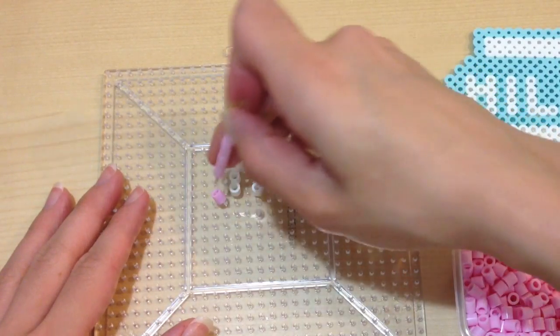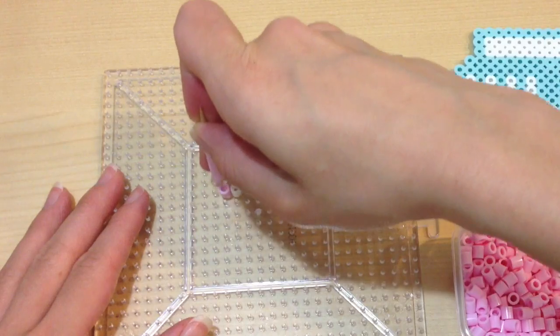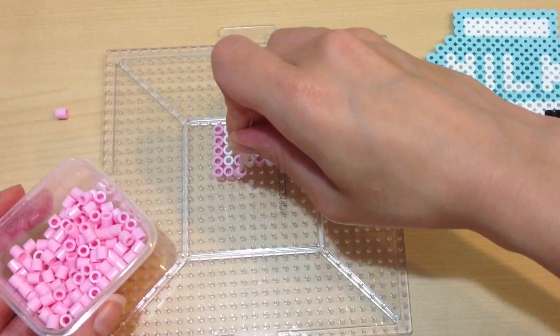Once you've completed the word milk, I went ahead and filled everything in with a light pink bead. This is going to form my strawberry milk carton, but if you want a different flavor, you should change the colors up.